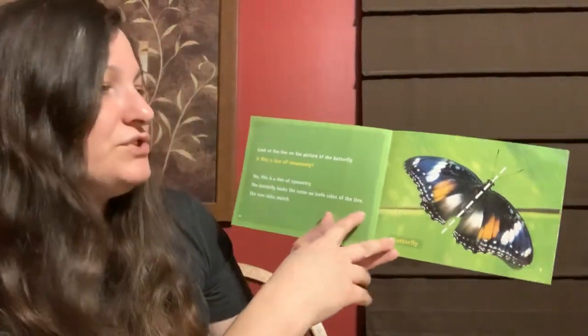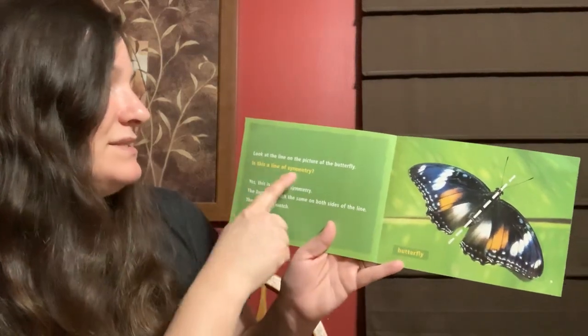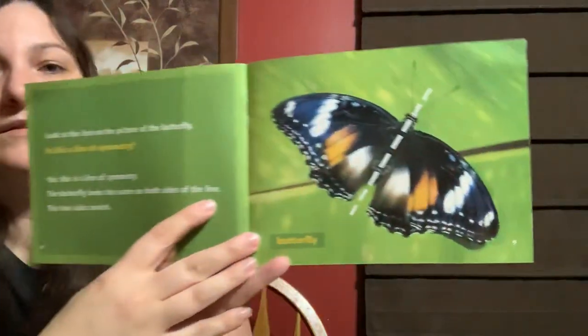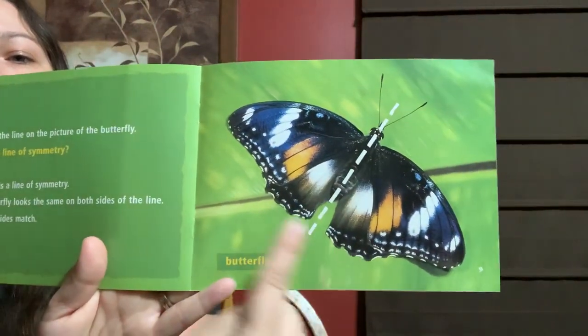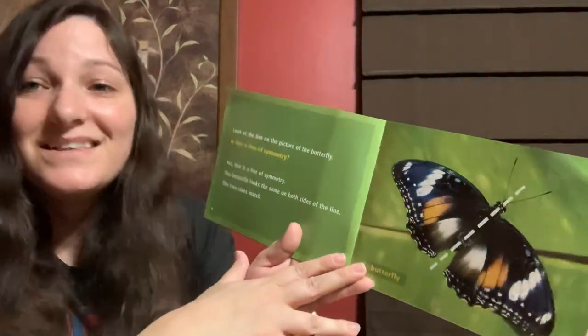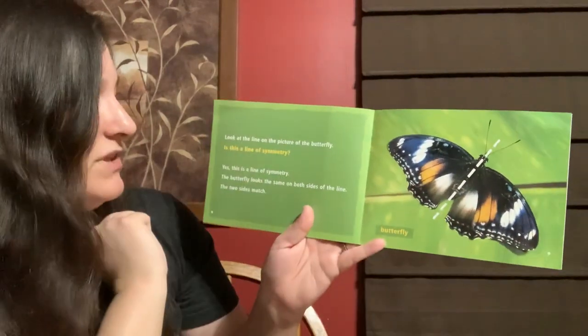Look at the line in the picture of the butterfly. Is this a line of symmetry? What do you think? Do the sides look the same? Yes, this is a line of symmetry. The butterfly looks the same on both sides of the line.